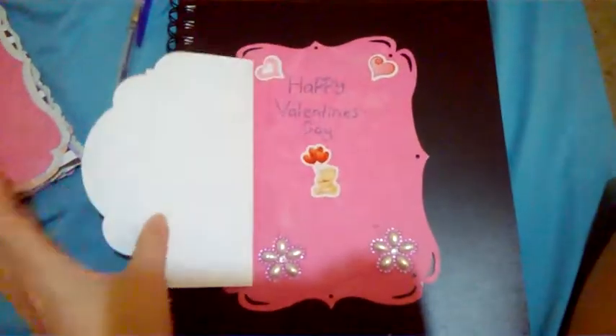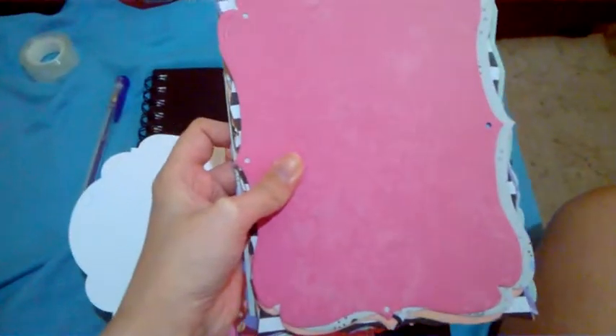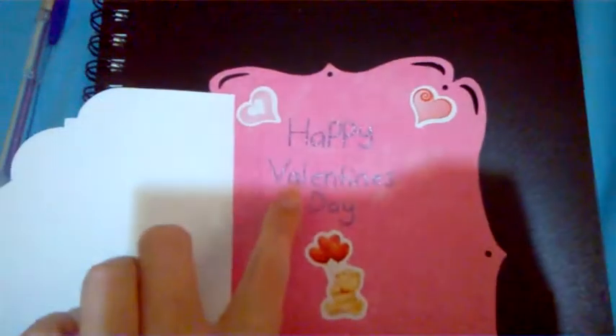And open it up — this is the inside. Now what I used for the back piece here is actually card stock for scrapbooking. I hadn't used them for my scrapbooking yet and then I just had an idea: what if I made a card out of these? So that's what I used for that.